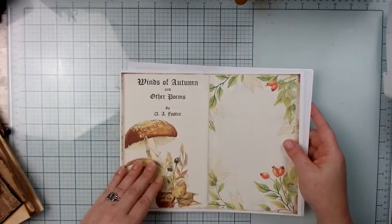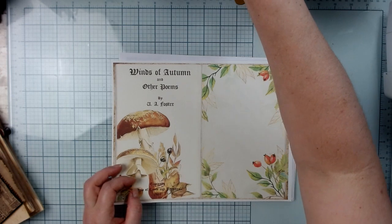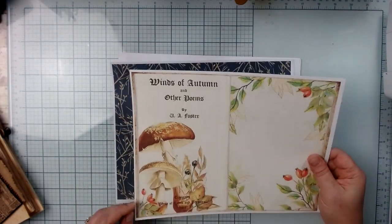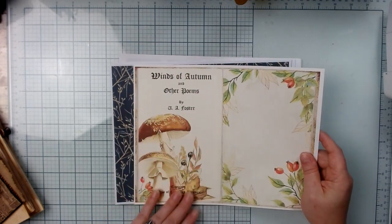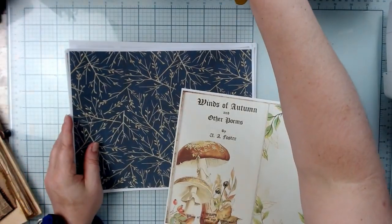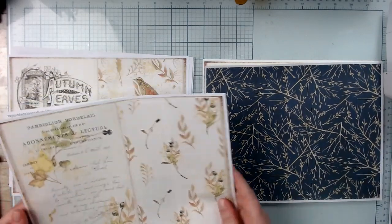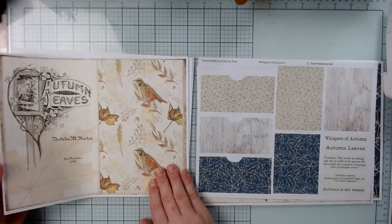Let me show you some of the pages of the kit. It's Whispers of Autumn — that's it. This image here is going to be part of the main cover to the journal pages portion. And then we have background papers. I'm going to be using this one — I just love the blues and the brown. Blue and brown always goes well together; if you choose blue and brown, you won't go wrong.